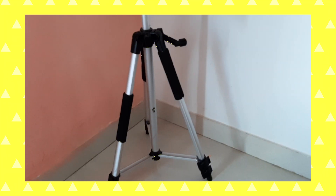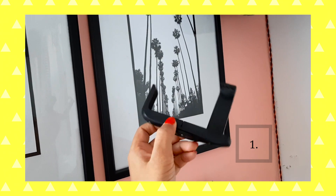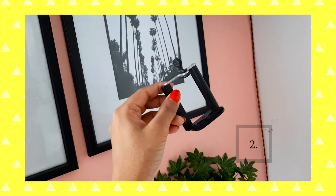Moving on, I'm going to talk about the tools I use to take photos. The number one tool is a tripod, which is what I'm shooting on right now. I got this from Amazon — it was very cheap, around a thousand to eleven hundred bucks, and it's a very good tripod. With that, I use a mobile attachment to attach my phone onto it.